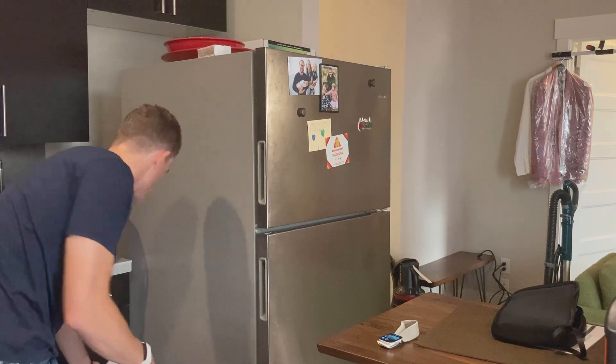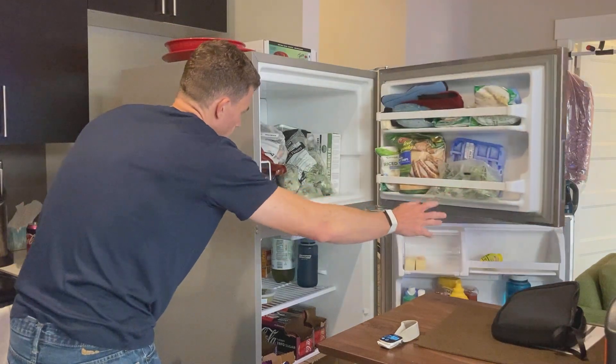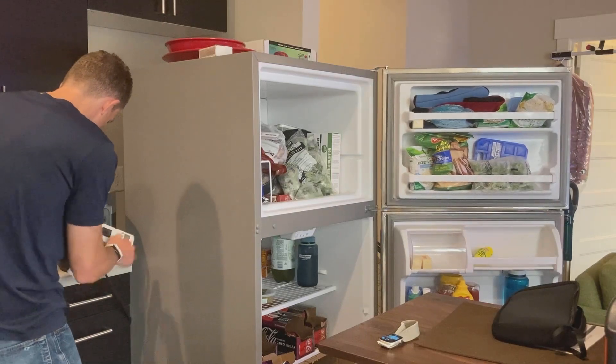So the biggest thing is: can it handle the startup surge, right? Let's go ahead and open this up, see if the fridge is off. It is pretty cool right now so I don't expect it to really need to cool much once we plug in, but that was an important thing — can it handle the surge?